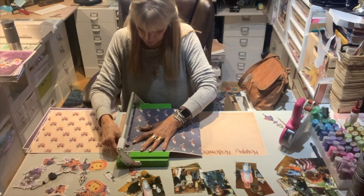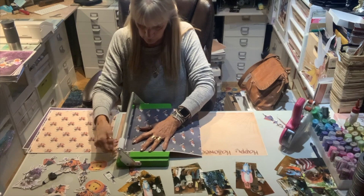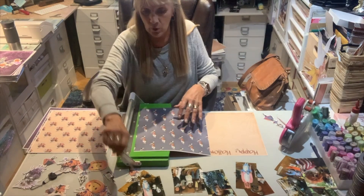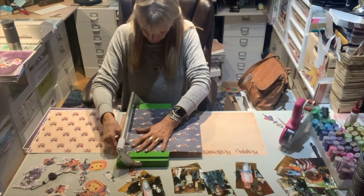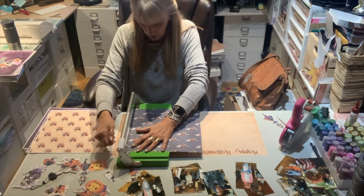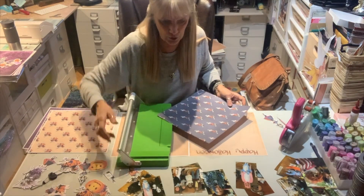I'm cutting the white edges off of this because I'm not going to be using these as backgrounds at all. I always leave the white wet edges if I'm going to be using it as my background paper, but then I want them off. Usually — I shouldn't say always, but usually.